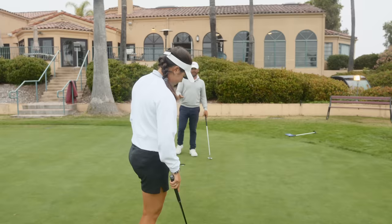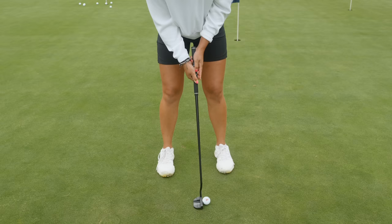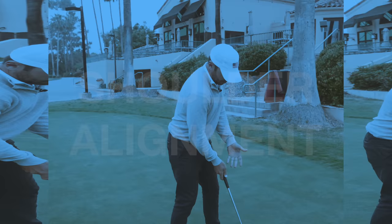Just never look at your stroke until you look at your setup. I'm sitting there thinking it's going to be one of two things: your shoulders are either going to be wide open, or the ball is going to be too far forward, or both — because when the ball gets too far forward, what happens to the shoulders? They open. And this is the train track of your stroke.